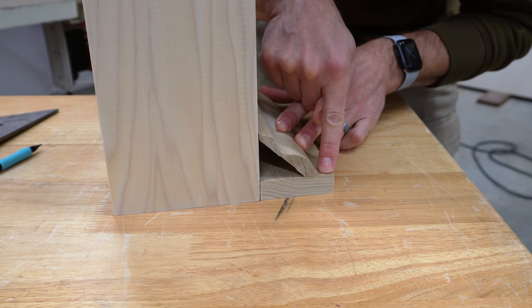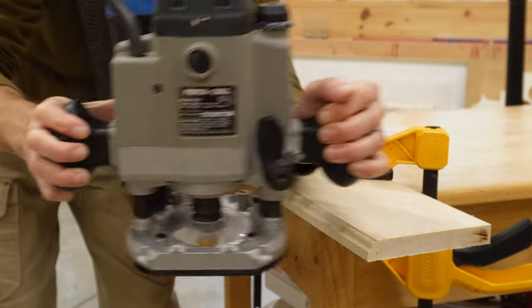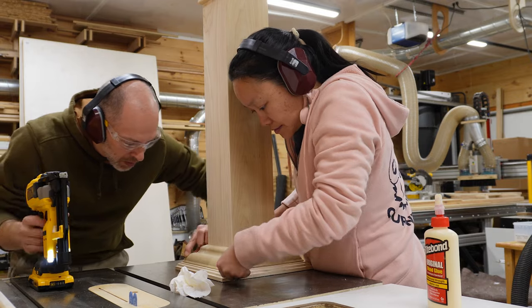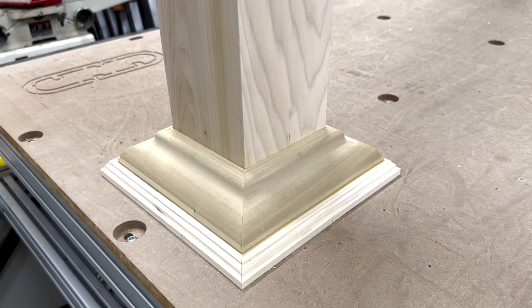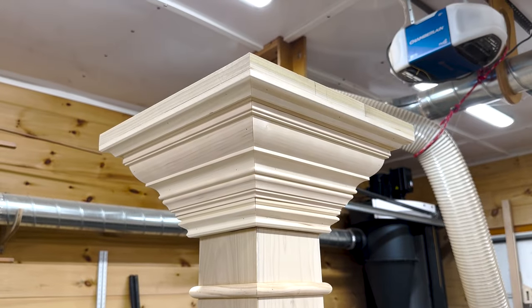To make this a little more interesting, I'm going to use a router to create a detail. We built out the bottom in the exact same way as the top, starting with a mitered and pocket-screwed frame and then gluing and pinning on the crown molding. I think it came out great and can't wait to see how it looks when it's painted and part of the bigger Slugme build.